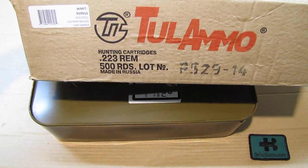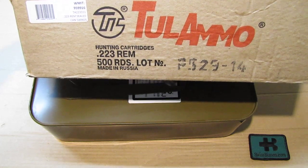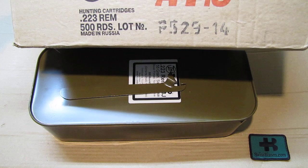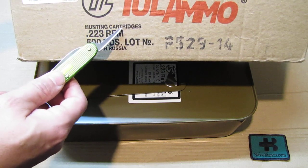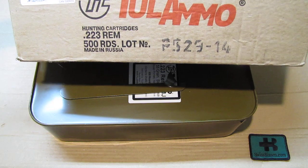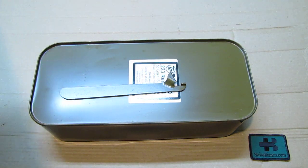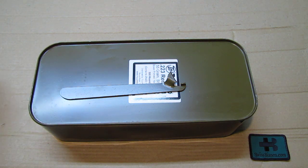It tells us it's 500 rounds of .223 Remington - that's 5.56 NATO, the civilian version. It's a pretty good label - they put it as a hunting cartridge, funny. It's a 223 Remington full metal jacket.